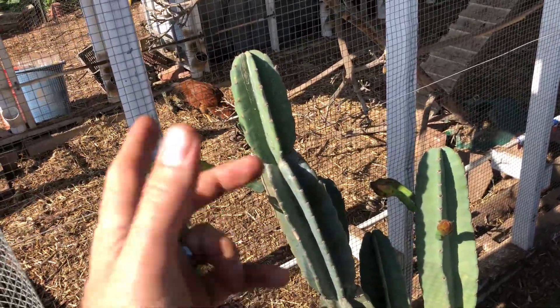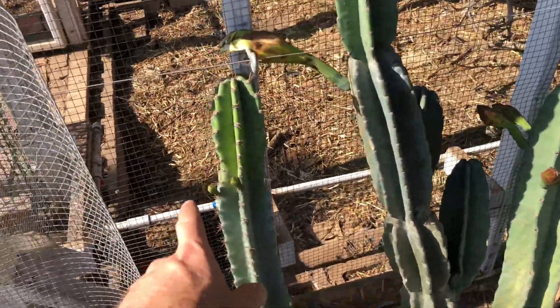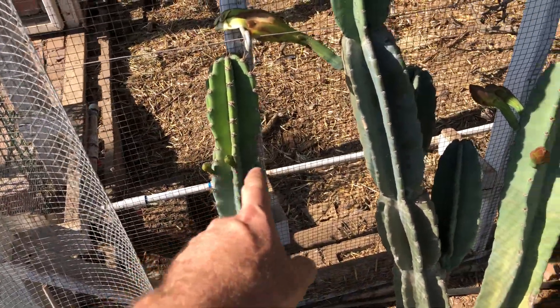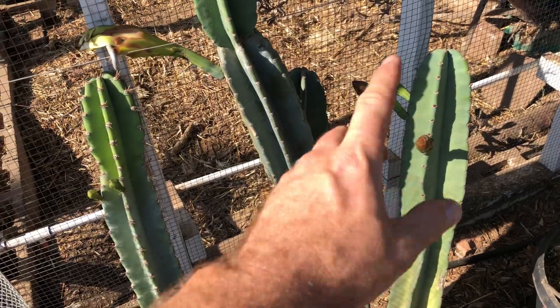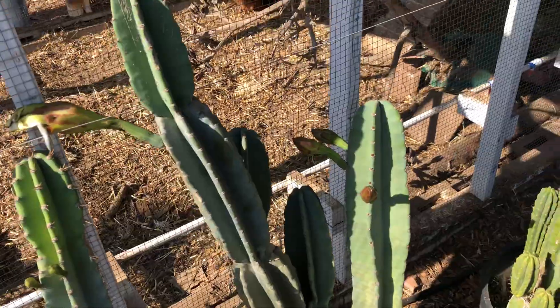Our cacti — columnar cacti. I don't know the names of them. They're both producing. This one's got a little bit more spines to it. This one is really nice — when it's ready the skin pops and it just peels itself. It's awesome.